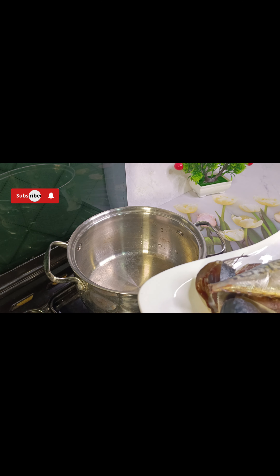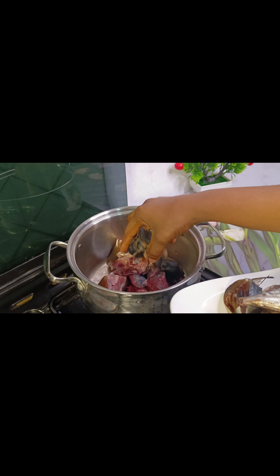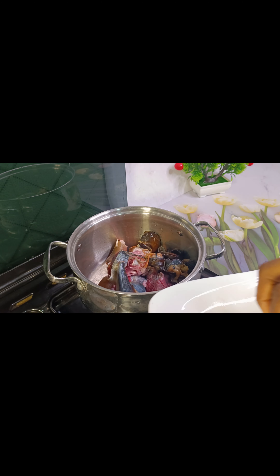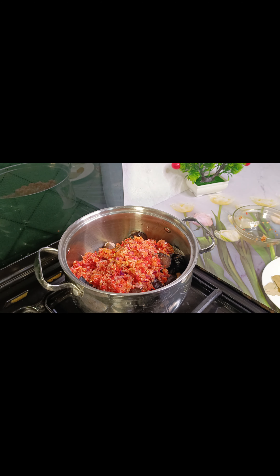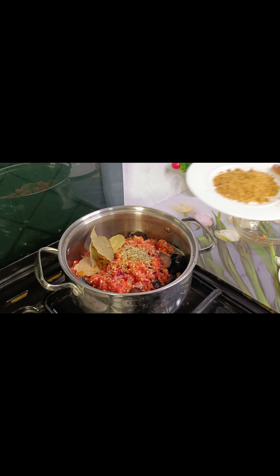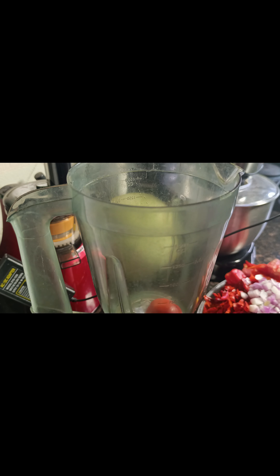So let's get down to business. I'm going to be adding the meat: the goat's meat and the snail. I'll be adding the fish as well but I'll be taking it out at exactly three minutes. I'll be adding the pepper mix, curry, rosemary, and bay leaves. I'm going to let this cook, then I'll add the tomatoes.